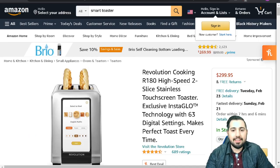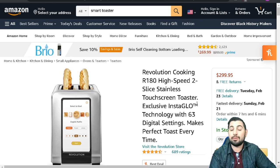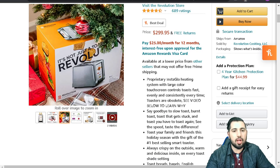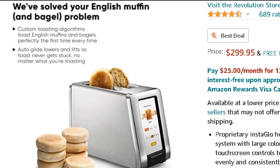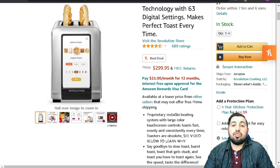Revolutionary cooking — the high-speed two-slice stainless steel touchscreen toaster. It's only a two-slice though! Your exclusive Instaglow technology with 63 digital settings makes perfect toast every time. So I'm paying three hundred dollars for two pieces of toast? It does look sleek though. No, you didn't solve my English muffin and bagel problem — I wish it had another two slots. I mean, I wish y'all would buy it because it's three hundred dollars and I'd make a bigger commission, but I wouldn't personally buy it.